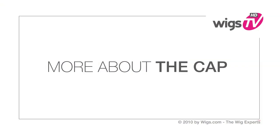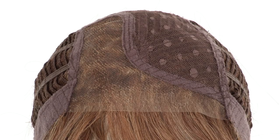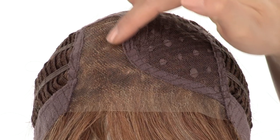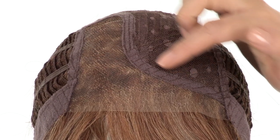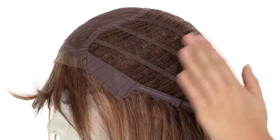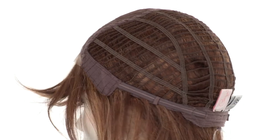The temple to temple lace in the front is pre-cut and ready to wear. The monofilament side part gives a look of your own hair growth in that section. The rest of the cap is closed to make it durable and help maintain the style. The openings on the sides and back keep it light and cool.